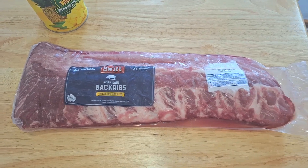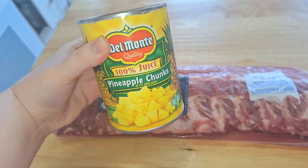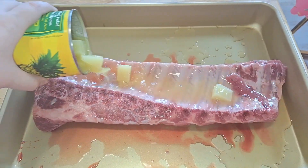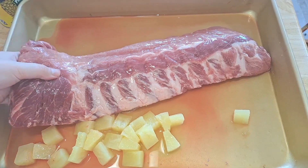Today I'm going to be cooking up this rack of ribs. First, what I'm going to do is marinate them in these pineapple chunks and juice. I got the ribs in this deep pan and I'm just going to pour the pineapple chunks and juice on top. I gave it a little flip to make sure it's all coated.